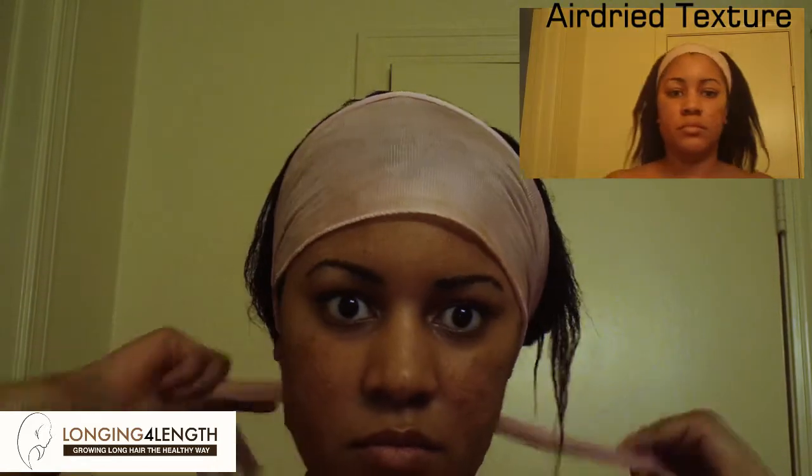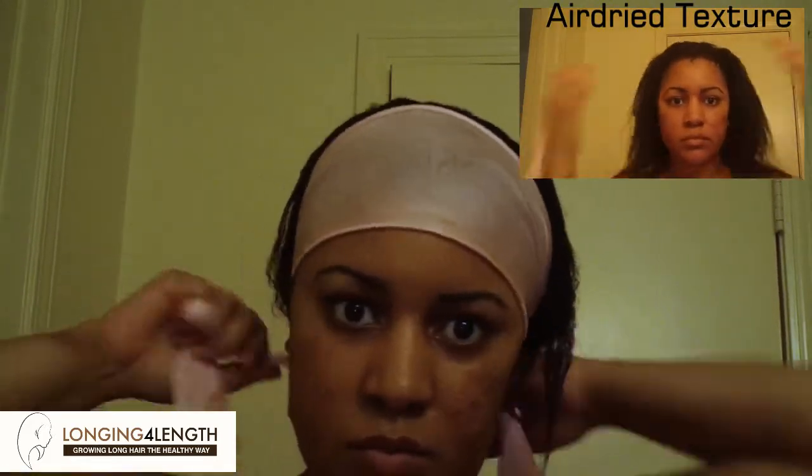Once I'm thoroughly detangled, I go ahead and style. This week I decided to air dry, so I put a satin wrap around my edges and tie it tight to lay down my edges. If you're interested in seeing the finished result, what my air-dry texture looks like, and how I styled it, you can check out the next video.